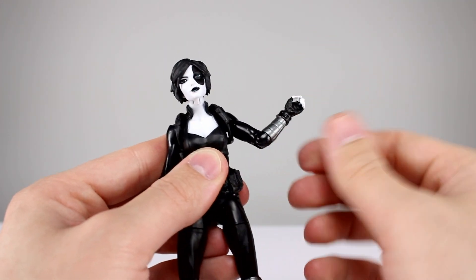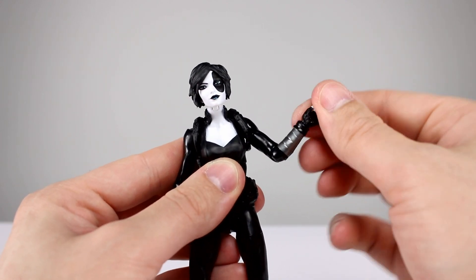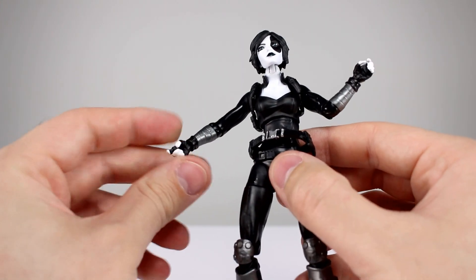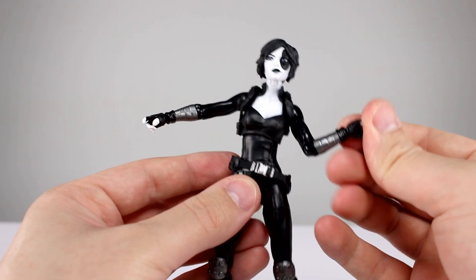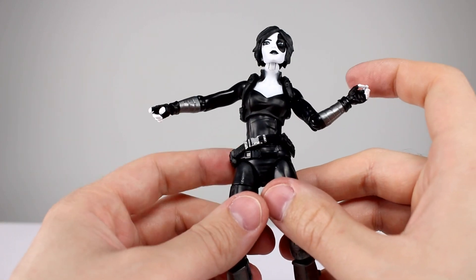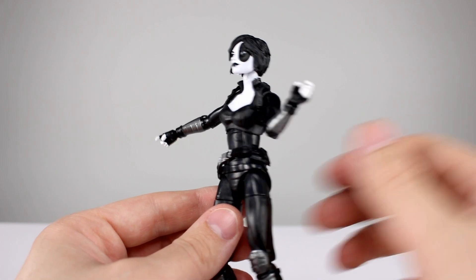There's no bicep swivel. The single-jointed elbow gives you about 90 degrees, and that's where you get your bicep swivel. Wrists rotate and have a hinge, and both hands have trigger fingers, which is good. The hinge on one side is the good kind that lets the hand go up and down, which is way more practical than going in and out. The fingers are not painted particularly well, but they are painted, so that's okay.